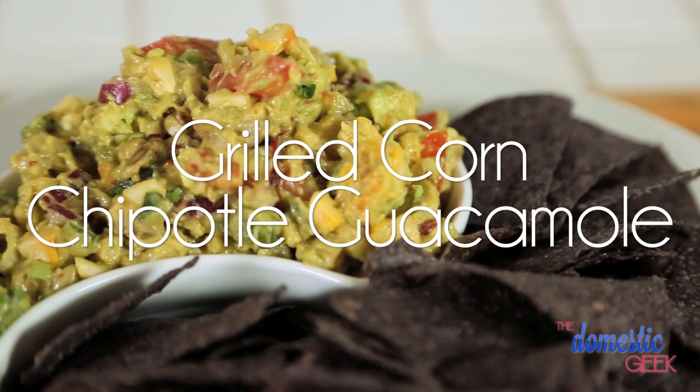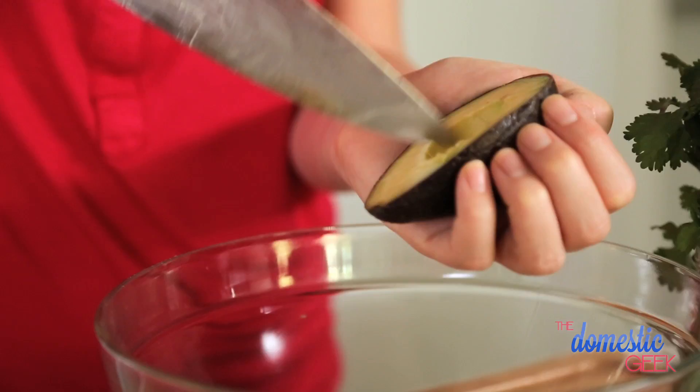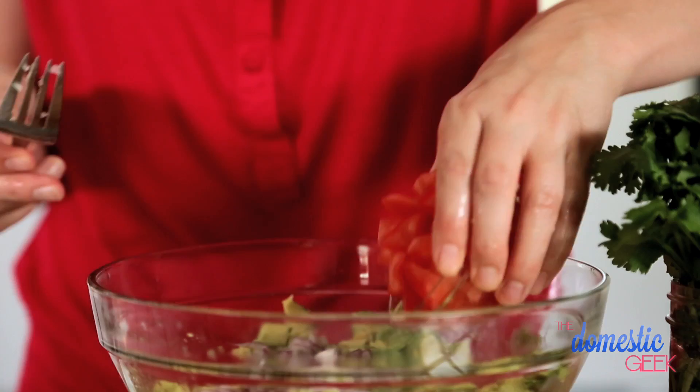This grilled corn chipotle guacamole is the perfect combination of smoky, sweet, and spicy. We are starting with three ripe avocados — we're going to give them a dice and get them into this bowl. To that we're gonna add the juice of one lime and then one minced clove of garlic, half of a small red onion, one small tomato, and a little bit of jalapeño pepper.